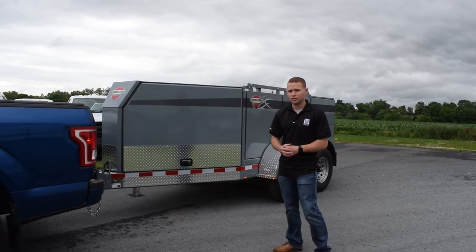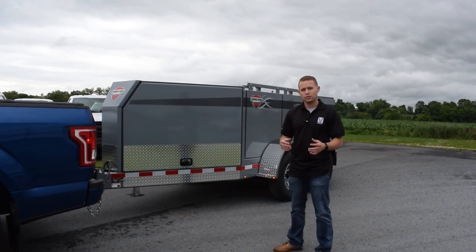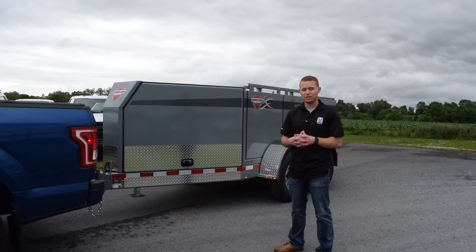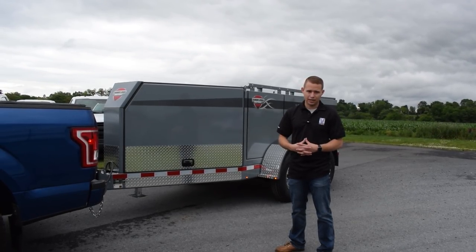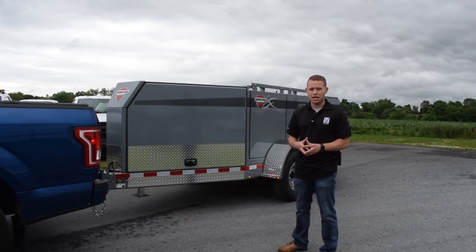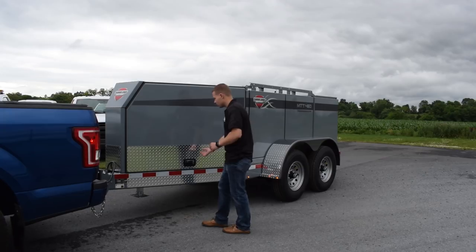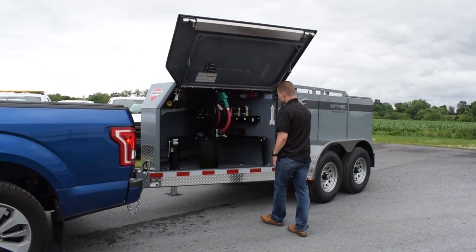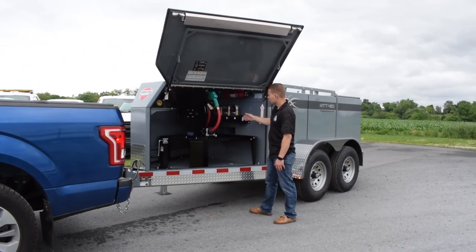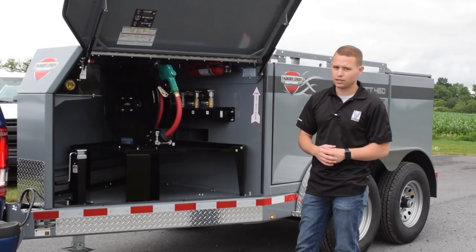The idea behind this multi-tank trailer is that it gives you four separate tanks. What it's going to allow you to do is transport diesel or bulk fuel without the need for a hazard placard. The reason for that is each tank is actually separate from one another. Inside this compartment here it's valved off with four different valves, so as you can see, when it is in transport mode all the valves are closed, separating all four tanks from one another.